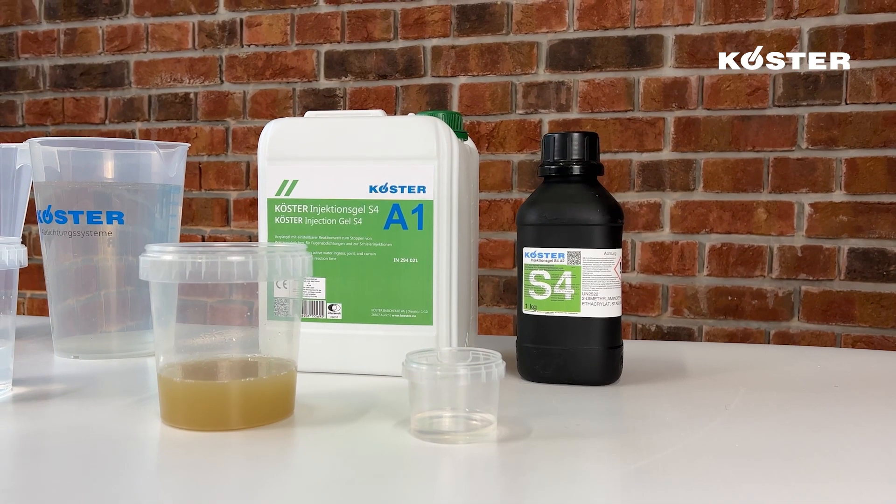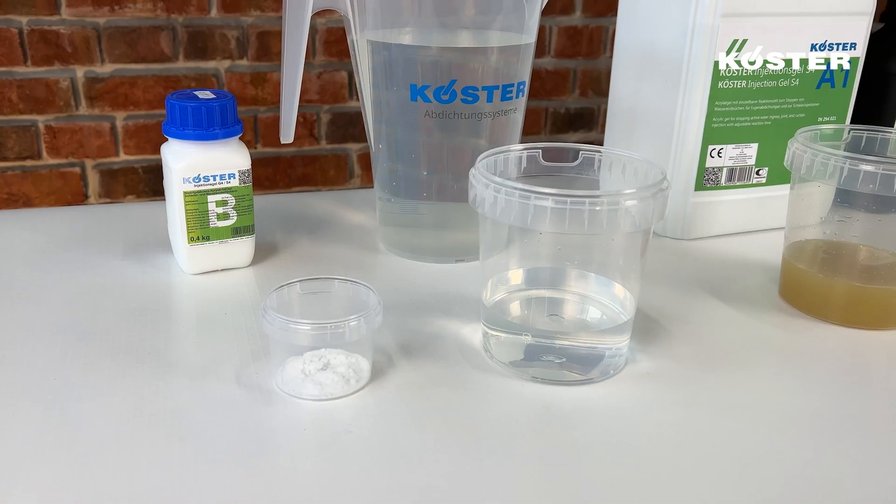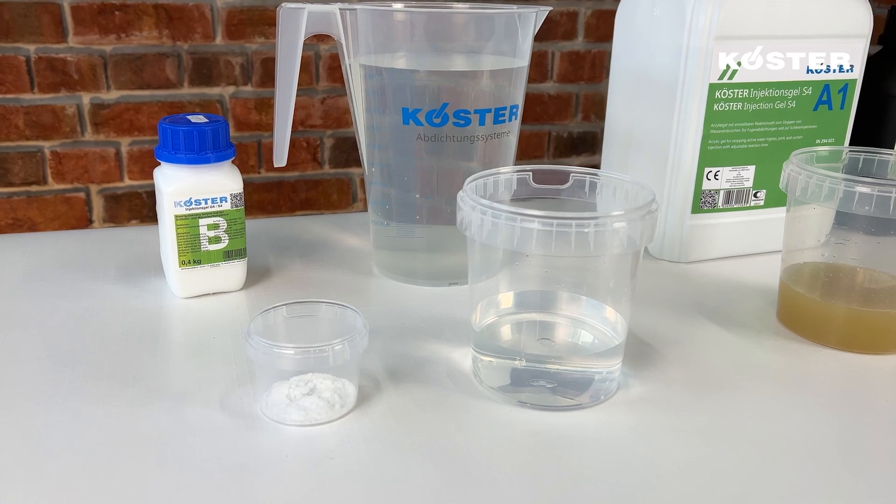Kusta Injection Gel S4 is a reaction time adjustable elastic acrylic gel for stopping active water ingress and waterproofing through curtain injection.